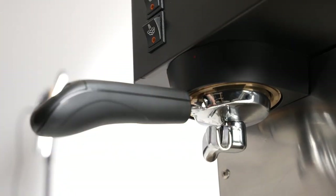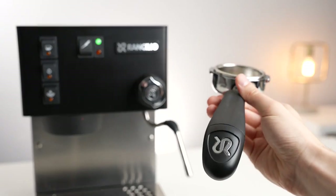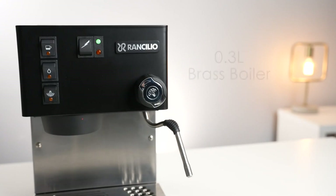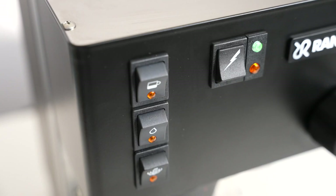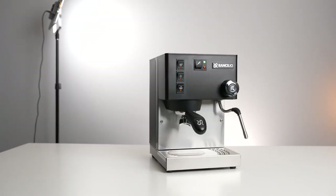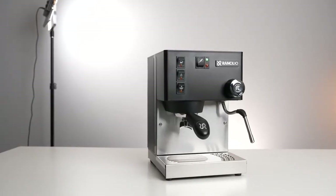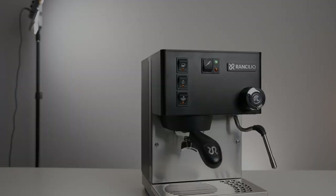Ransilio Silvia is not a beginner-friendly machine. It requires some skill and practice to master the art of making espresso with it. You will need to learn how to use the steam wand properly, how to time the shots, and how to maintain the machine regularly. But overall, the Ransilio Silvia is a great choice for coffee enthusiasts who want to enjoy authentic espresso at home. It is a durable and reliable machine that can produce excellent results with some practice and patience. For updated prices, click the link in the description below.